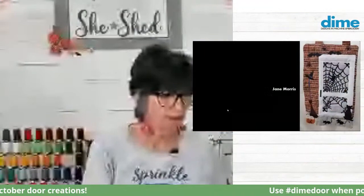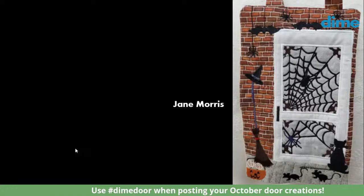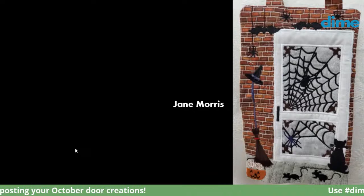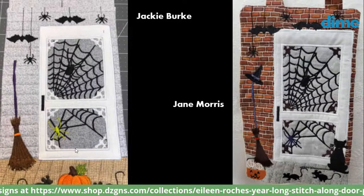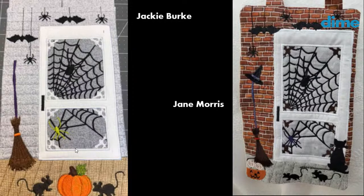Jane Morris added brick, which looks really authentic, and also one of Don's minis — the witch's hat on top of the broom. She's also got a black cat. And Jackie Burke went very traditional but added a pumpkin in the center with a pretty green leaf. She picked up on that green on the spider web on the bottom half of the screen door.